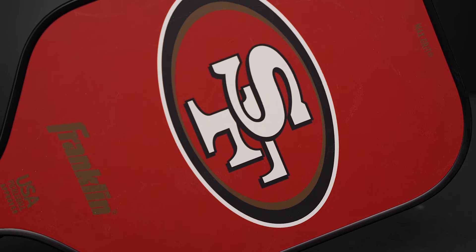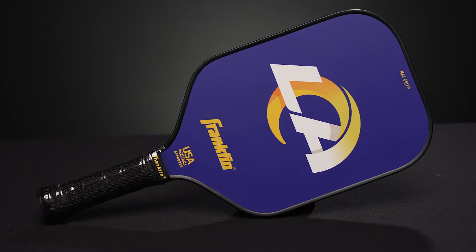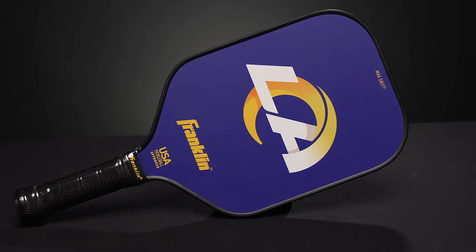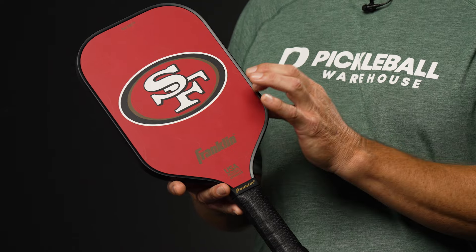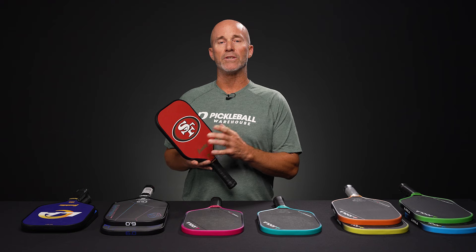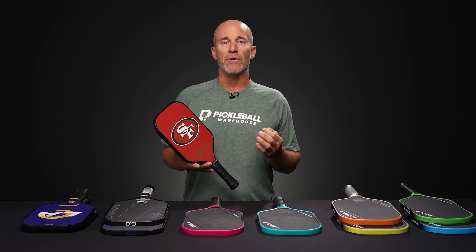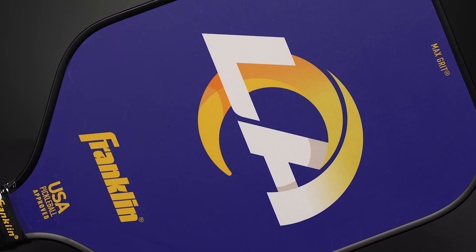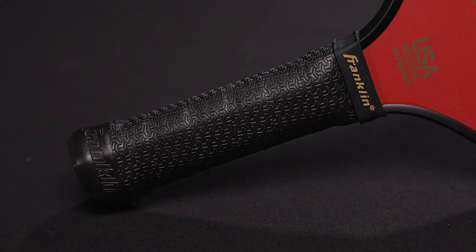Besides the striking logo of either a 49ers, Chargers, Kansas City Chiefs, or LA Rams logo on their fiberglass faces, these NFL paddles are built to perform. Elongated shape, 13 millimeter polypropylene core, and a fiberglass face which adds a little power and pop to your swing. Franklin also adds their max grit technology, an outer layer that improves the longevity and quality of the spin. All this performance and value for right around $100.